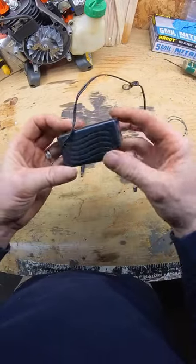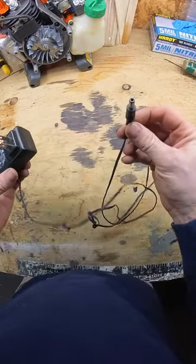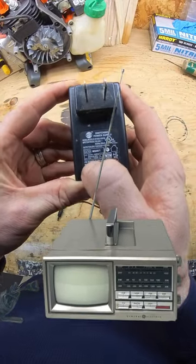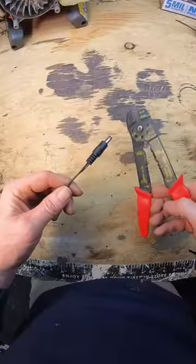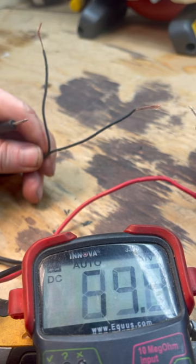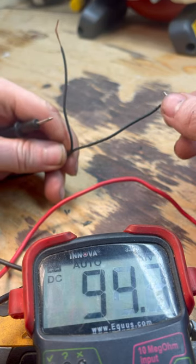So instead of forking out 20 bucks at Harbor Freight, I'm always on the lookout for these wall warts in the 12 volt edition. You might have some lying around from your old printer or modem. And if you do, you might just be a couple snips and repurposed electrical clamps away from maintaining your batteries like your father-in-law thinks you should.